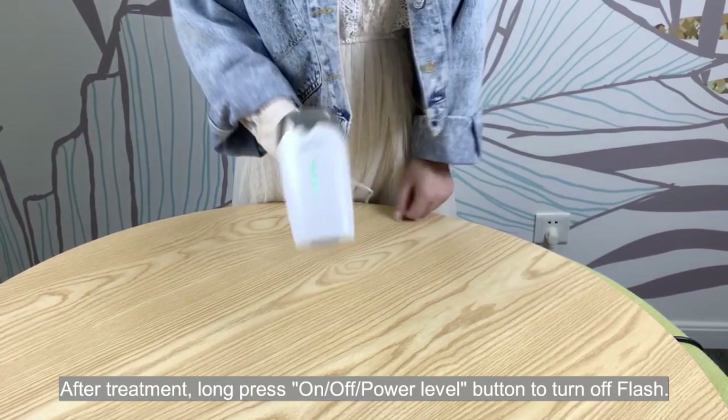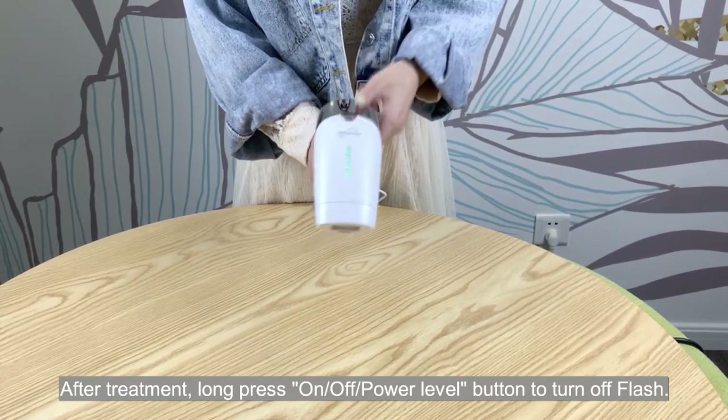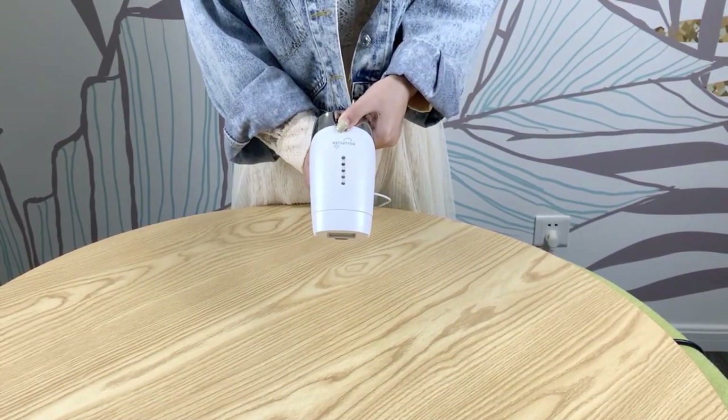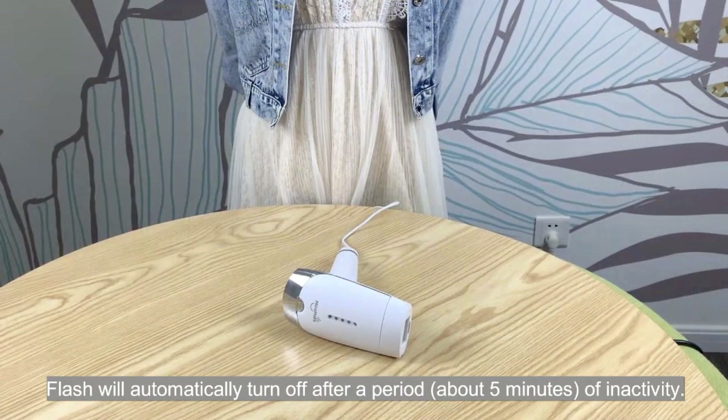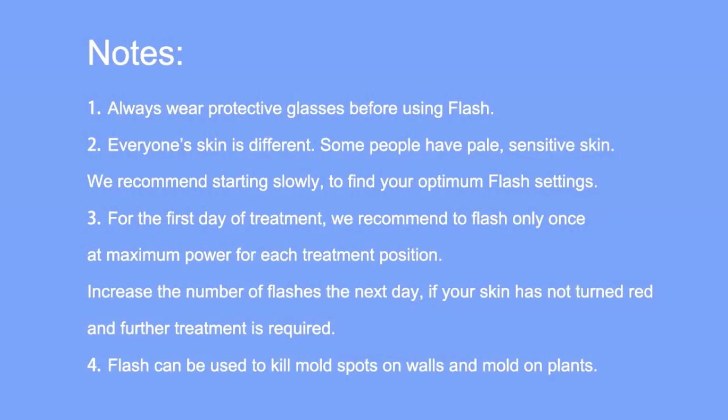After treatment, long press the on-off power level button to turn off Flash. Flash will automatically turn off after a period of 5 minutes of inactivity. It's important to always wear protective glasses before using Flash.